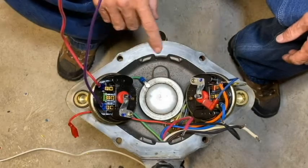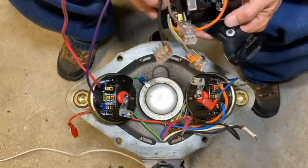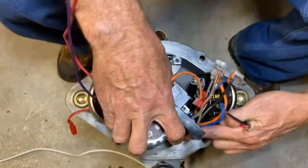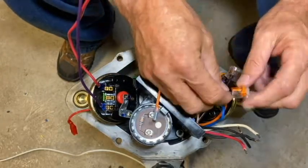Now that the casting has been cleaned, the wires have all been prepped, and the adapter plate has been attached to the MCB, we'll go ahead and install the assembly into the pump casting and wire it up.